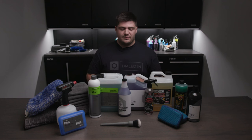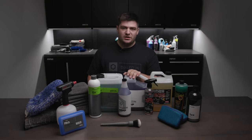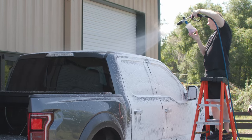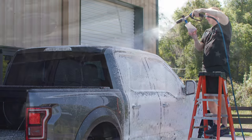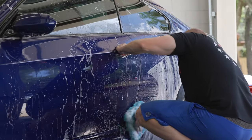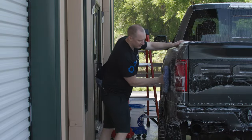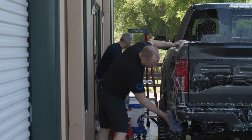Let's first talk about the chemicals included in this kit. The main chemical is Obsessed Garage's Decon Wash. This is a soap you'll actually use to replace your traditional soap like a GSF or a Reset for the wash. It's slightly more aggressive and foams really well — it's actually a pleasure to use — but it'll work to strip away any waxes, sealants, and protections.